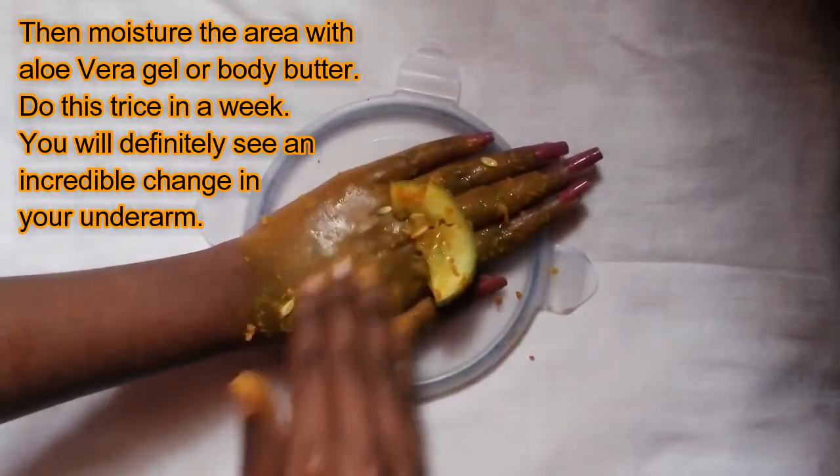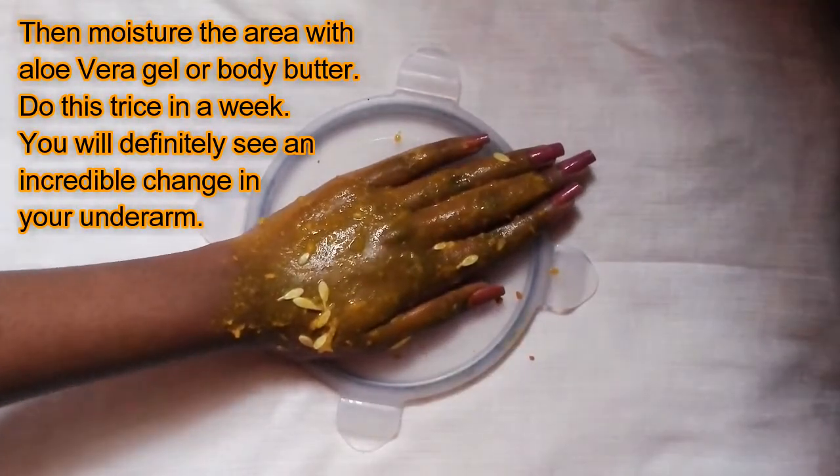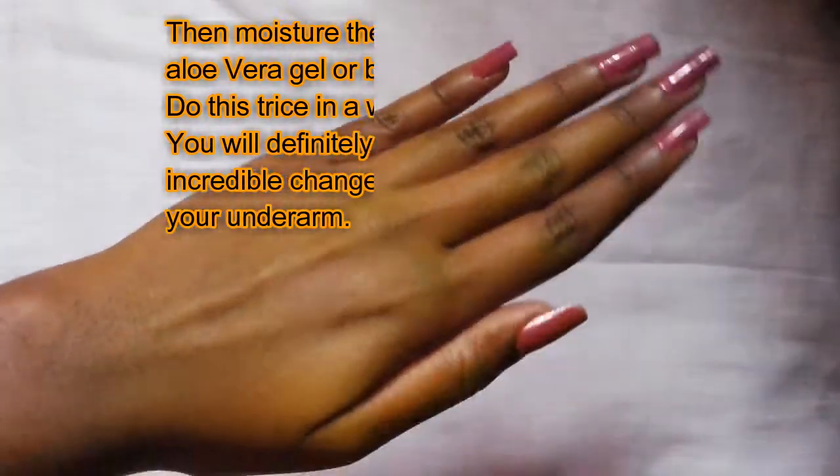Then moisturize the area with aloe vera gel or body butter. Do this thrice in a week and you will definitely see an incredible change in your underarm area.